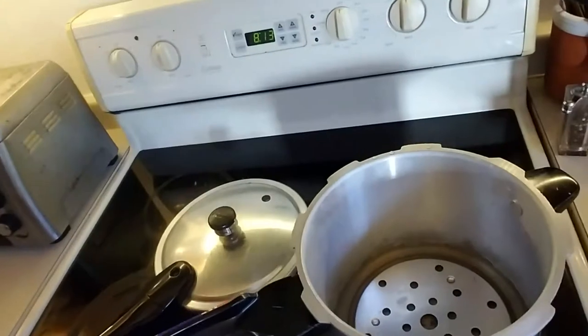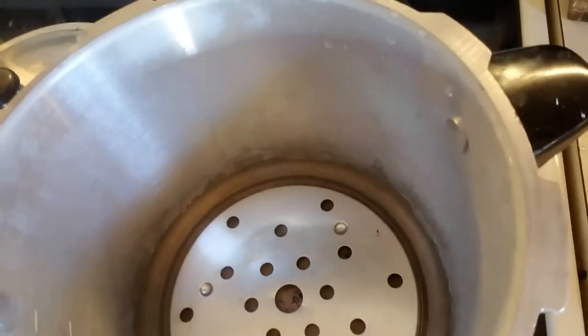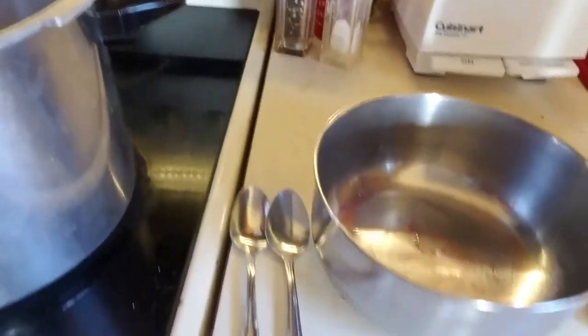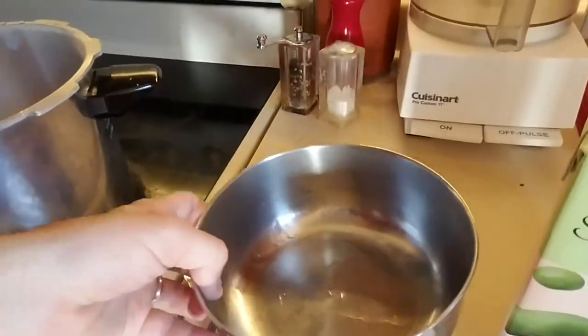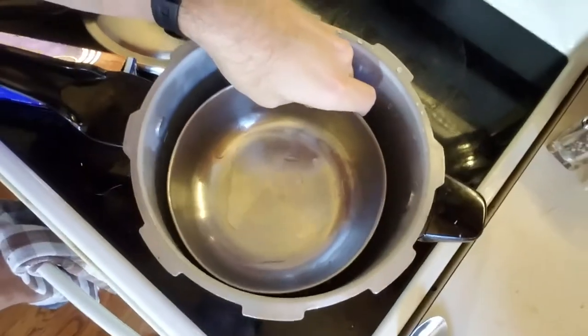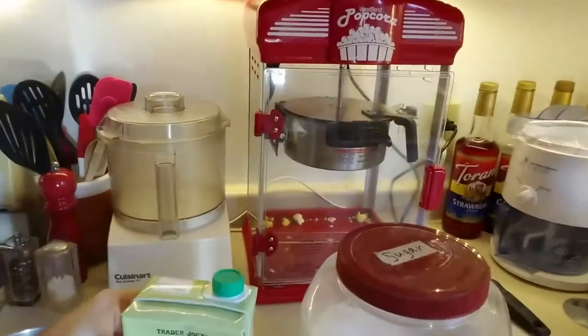So we're going to sterilize our soy milk base, then let it cool for at least eight hours at room temperature. Then we'll add our Mutaflor culture, which is basically just adding one of these capsules — we'll break it open and put it in. I have here a pressure cooker with a good amount of water in the bottom, some tin foil, and two spoons that I'm going to sterilize. I've got a stainless steel tray that fits inside the pressure cooker, and my soy milk and sugar.